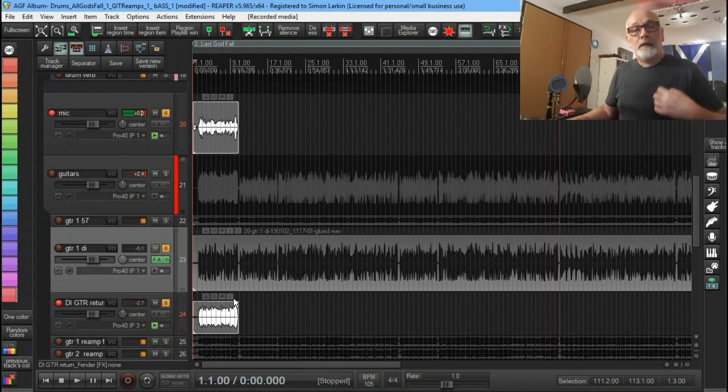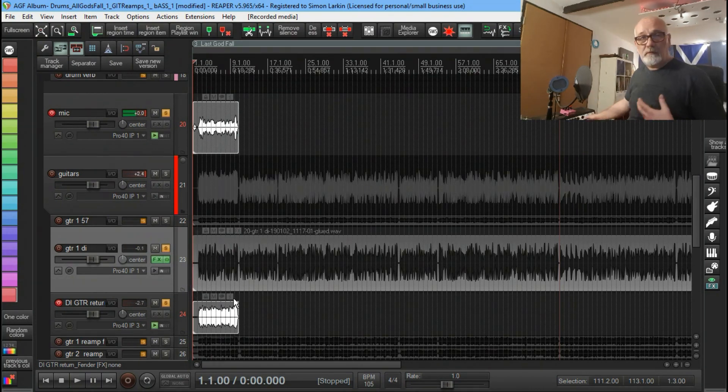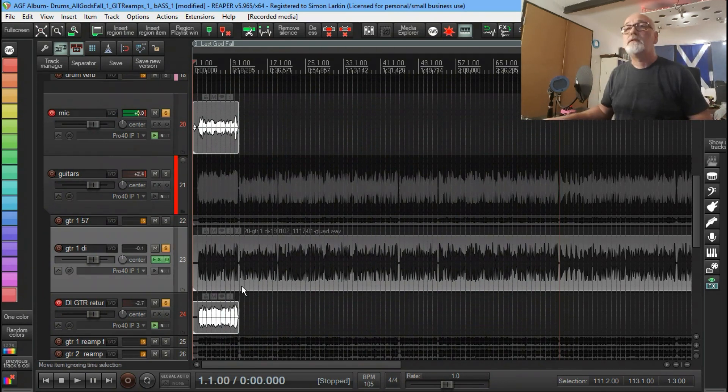Not forgetting, I've got control with the amp here — I can mess with the tone controls, the gain, etc. It just opens up so many options.